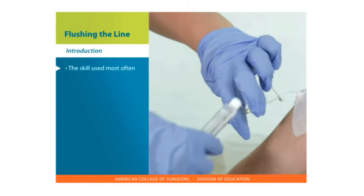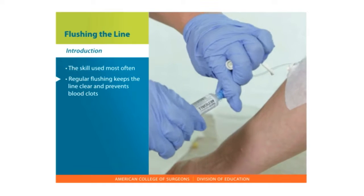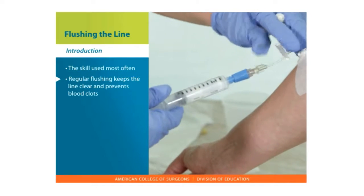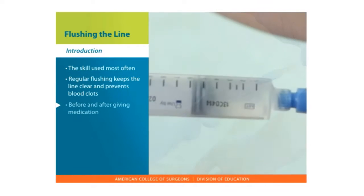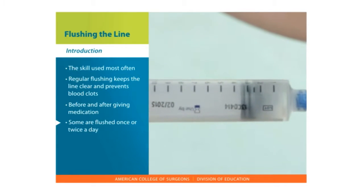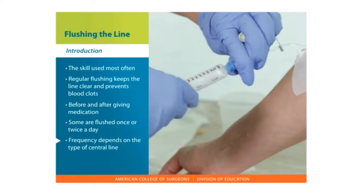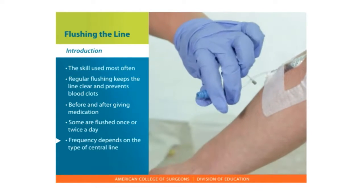Flushing the CVAD is the skill you will use most often. Regular flushing helps to keep the line clear and prevents blood clots. Lines are flushed before and after giving medication. Some central lines are also flushed once or twice a day. The need for regular line flushing depends on the type of central line.